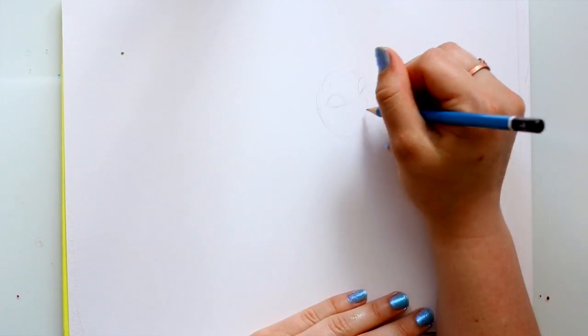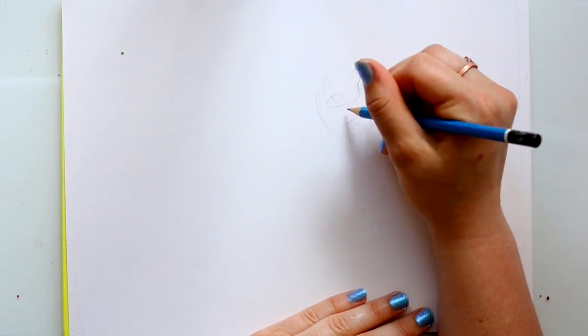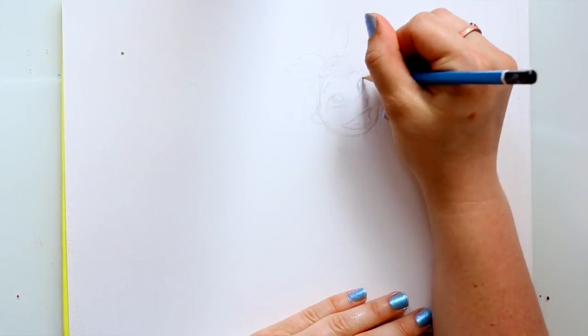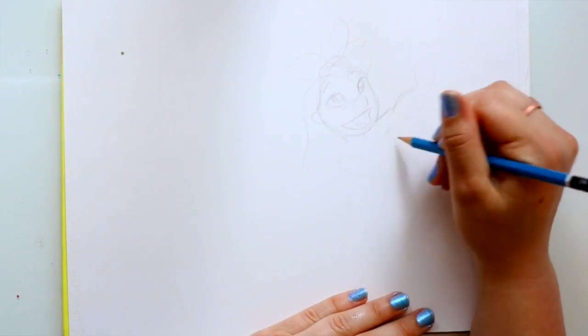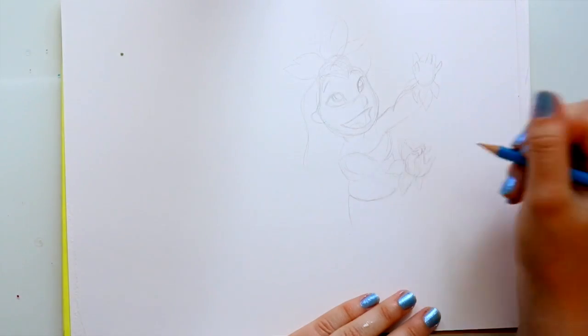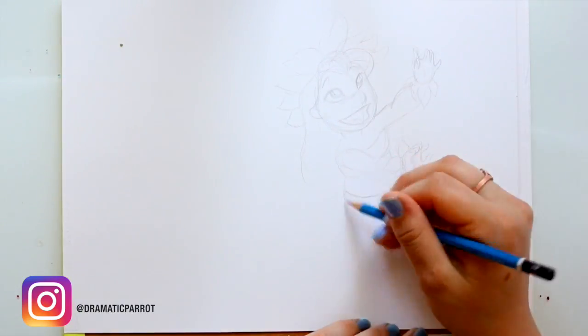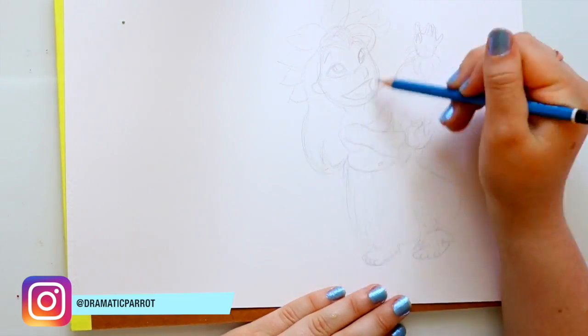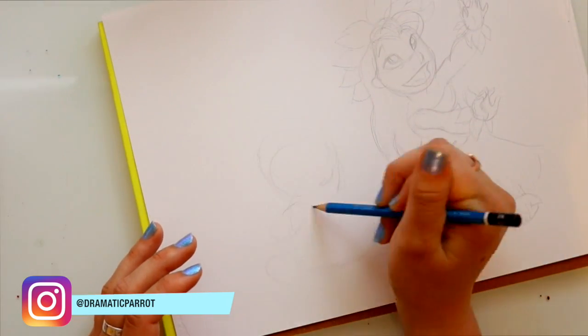Hey guys, what's up! It's me Priscilla, also known as Dramatic Parrot. I post videos every Thursday and Saturday, so if you haven't yet, make sure you click that subscribe button and follow my Instagram, where I post tons of doodles — plus it's a way to reach out to me and tag me in some of your art.